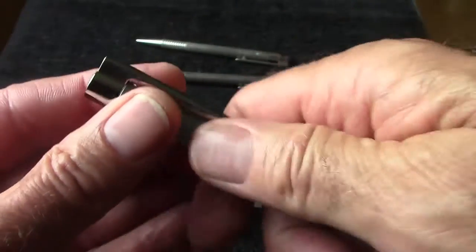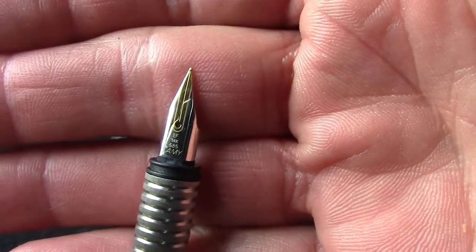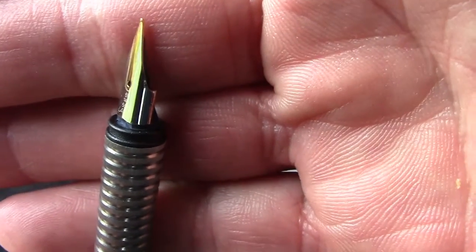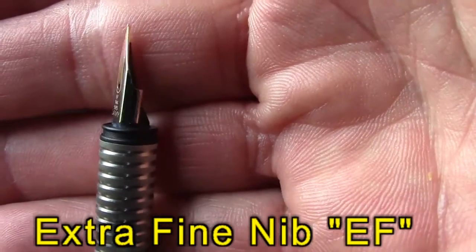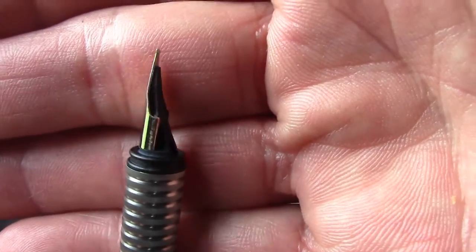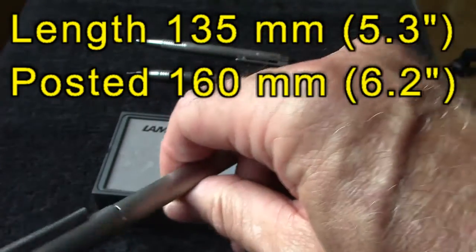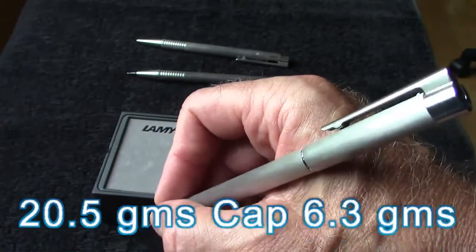It's just a standard pull-off cap. What's a little bit different about this pen, and why I was intrigued with purchasing it, is that it has a 14-carat nib. It probably looks very similar to a Safari nib, and we'll look at that a little bit later. It does post, though not very deeply — just at the very end — so it makes for a long pen, but certainly not unbalanced at all.